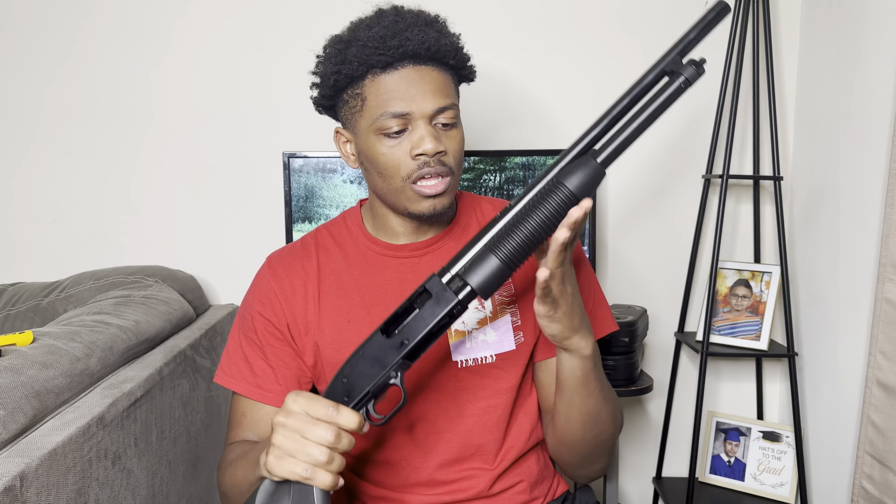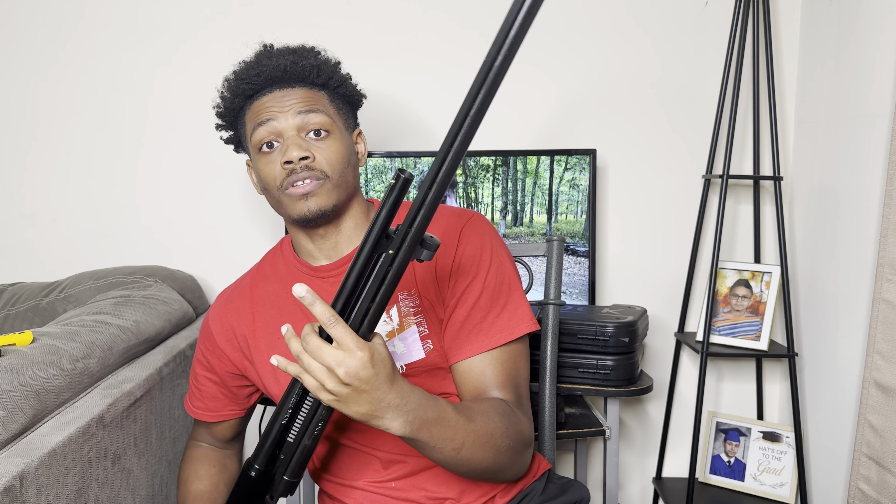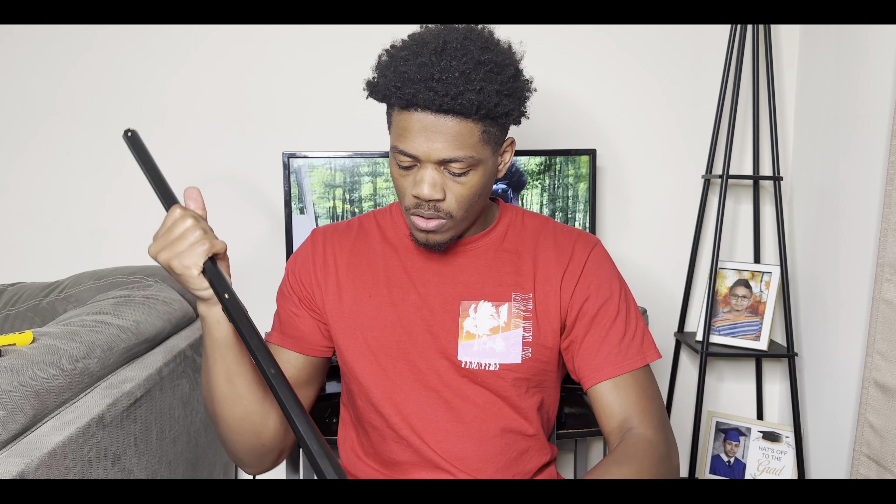So this right here is the security barrel — 18.5 inches. I got the combo which also comes with the field grade barrel. The field grade is a longer barrel, I believe it's 28 inches. That one is for outside use, like hunting or shooting clays. The 18.5 security barrel is set up for home defense — shorter barrel, easier to maneuver through the house. Look at the difference — adding the field grade makes it that much longer. That's a big difference.